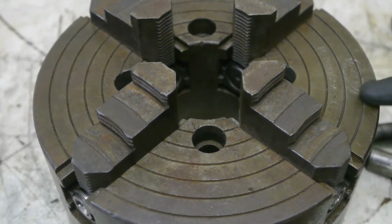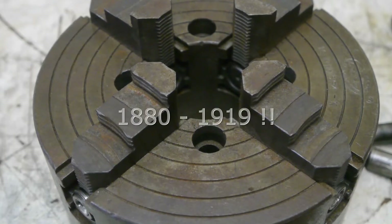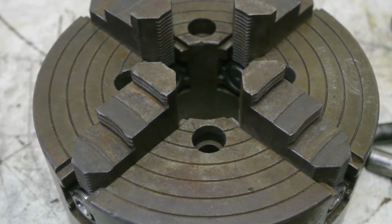It says here that this chuck was made by the Union Manufacturing Company in New Britain, Connecticut — that's in the USA. I looked on the internet and the company was in business from 1880 to 1990, so this chuck could be pretty old. Although it is possible that another manufacturer took over the factory and made Union chucks long after the original company went out of business.